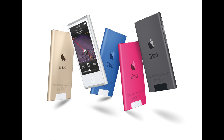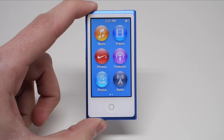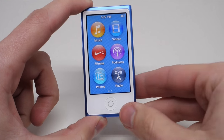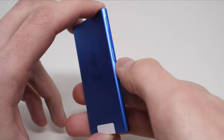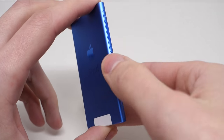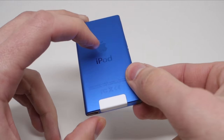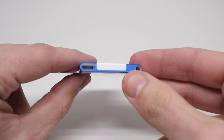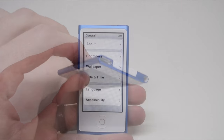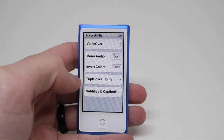That brings us to today — kind of. The current 7th generation iPod Nano still has a touchscreen, but has returned to the candy bar form factor. It has physical controls down one side and Bluetooth, making it easy to stream music to a speaker or even your car. Gone is the 30-pin dock connector, replaced with the more modern Lightning port. But don't be fooled — this iPod Nano has basically been unchanged since 2012, with the exception of some color changes to the case.